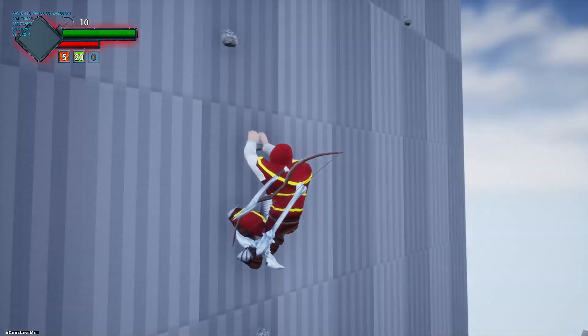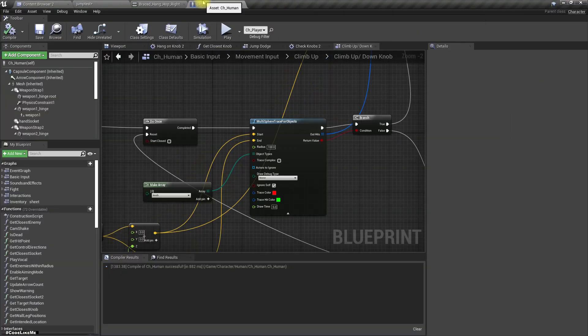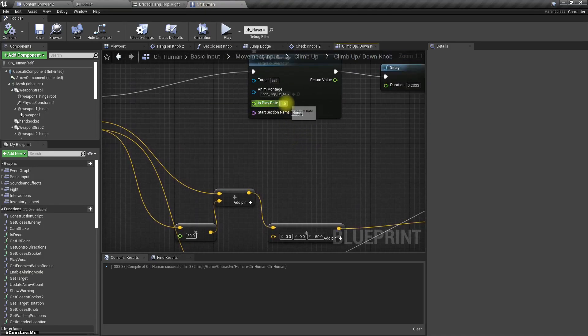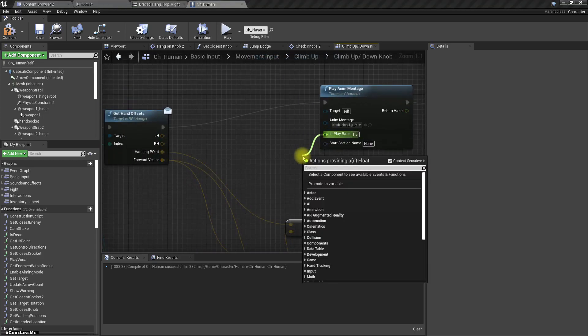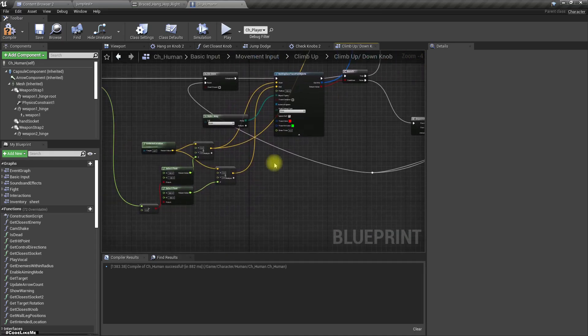Maybe we can do one more thing - what if I play this montage using minus on the play rate? Let's select the speed: if it's up, use 1.5, otherwise minus 1.5, and use this.